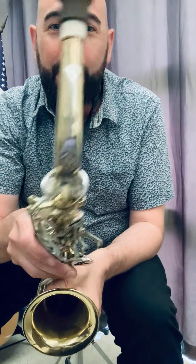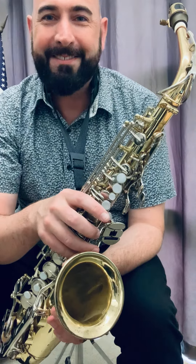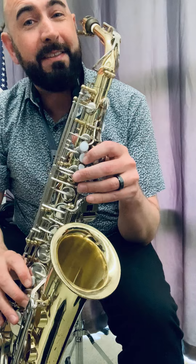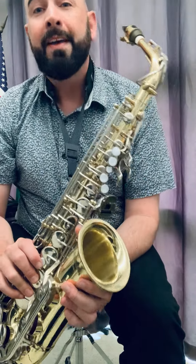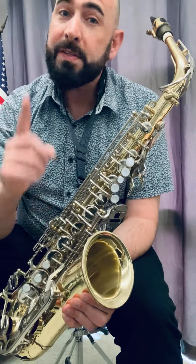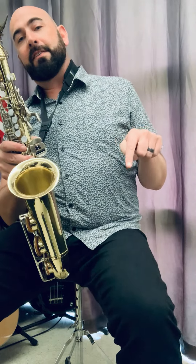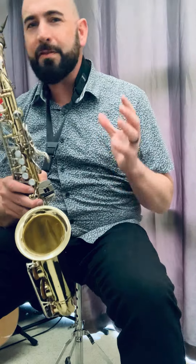What's up y'all? Here's a real quick teaching tip about teaching students to feel the beat. Tell your students, especially if they're learning a band instrument like saxophone, but even if they're doing guitar or even piano, tell them to tap their foot to the beat. Specifically, tap your heel. When you're tapping your heel instead of your toe, you're feeling the beat even stronger.